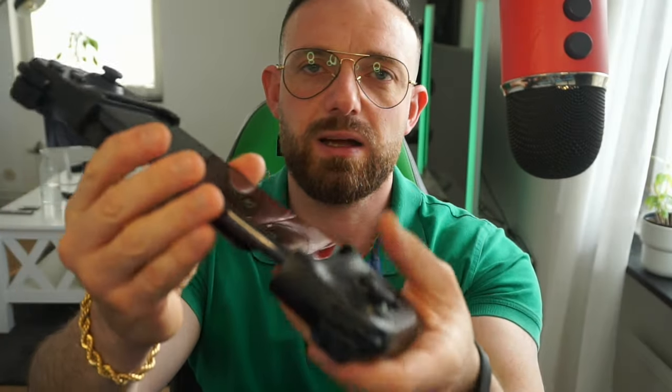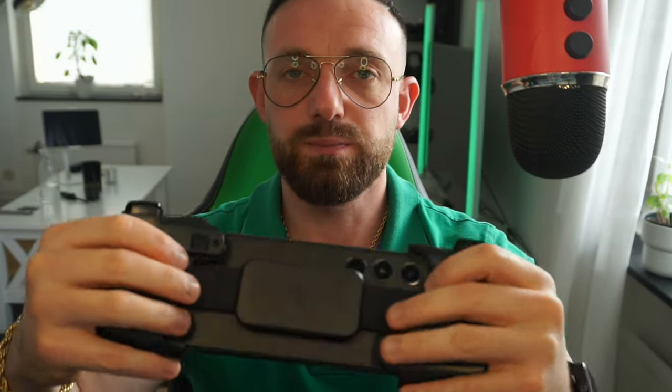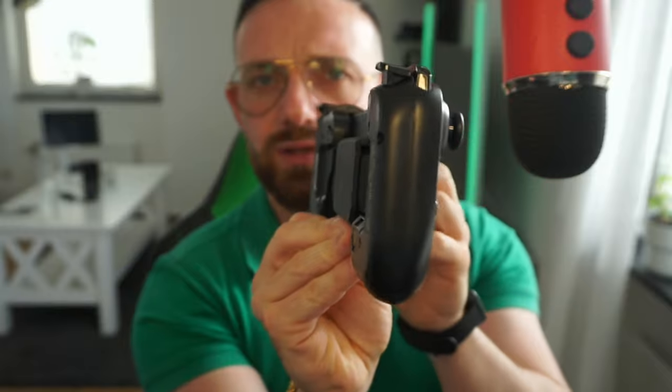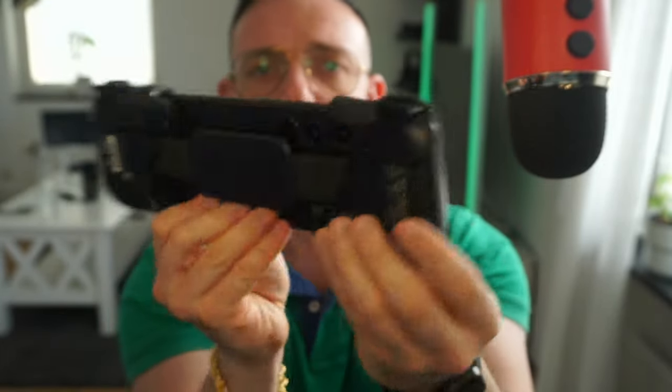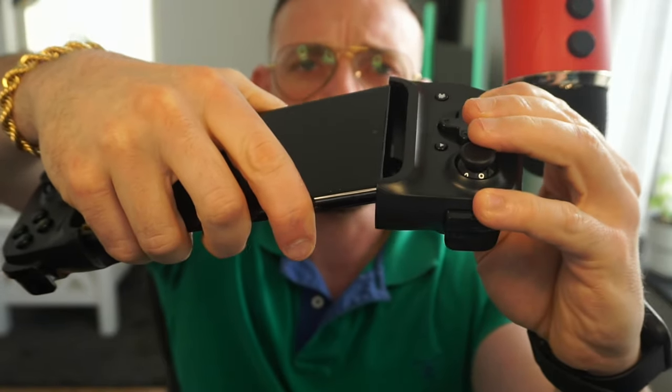Yeah, this is not how you're supposed to use it. It barely fits and you don't have the sturdiness anymore because the rubber stoppers are supposed to be inside. You're supposed to have those for sturdiness. If you have a Samsung S22 or S23 Ultra, this controller is not recommended for you. Even if it's not a Samsung - if it's any phone bigger than the Xiaomi 9T Pro, it's not gonna fit in this controller.